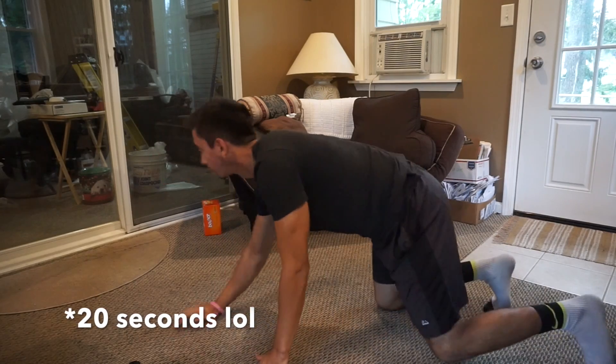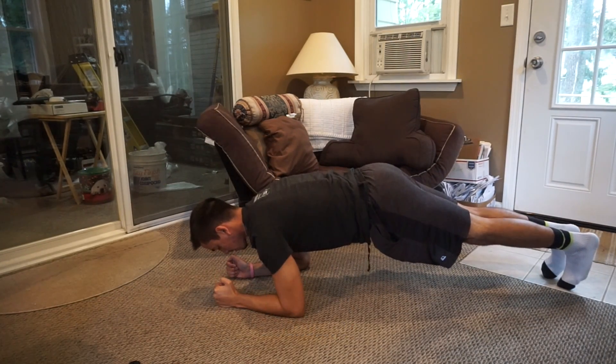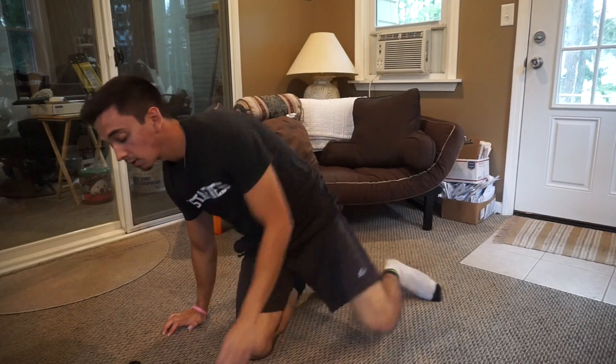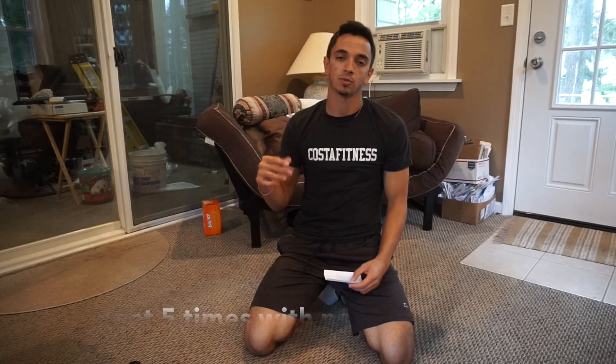After 30 seconds, flip it over and you're going to end on a plank. Once you're done with that, get right back into your scissor kicks and go through it again. You'll go through it five complete times to make five minutes — 20 seconds each exercise.